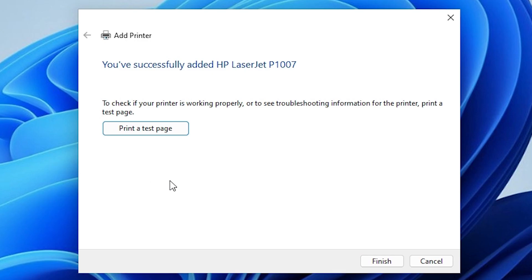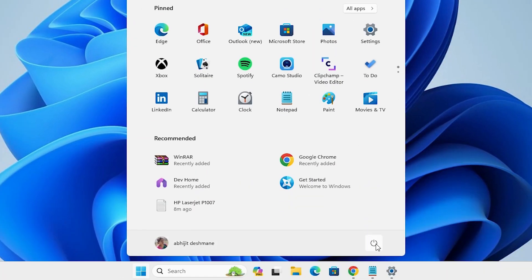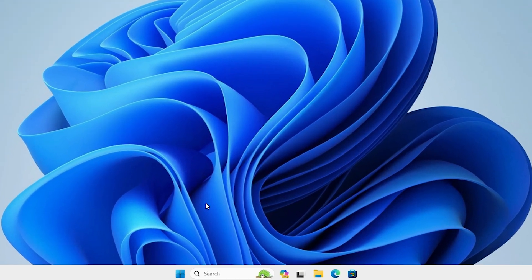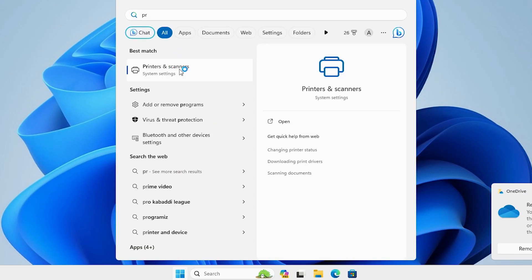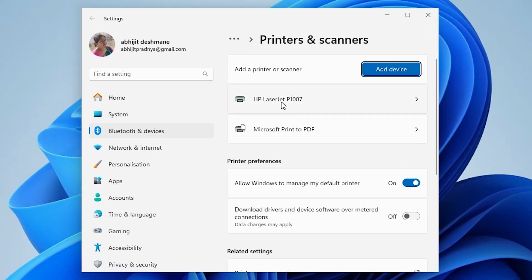Here we find the option to print a test page. You can print a test page if you want, or just click Finish. Now go to Start, click the power button, and restart your machine. Restarting the machine is very important in this installation process. After the machine restarts, go to Start and type 'Printers and Scanners'. In Printers and Scanners we can confirm that the HP LaserJet P1007 is perfectly installed on our Windows 11 PC or laptop.